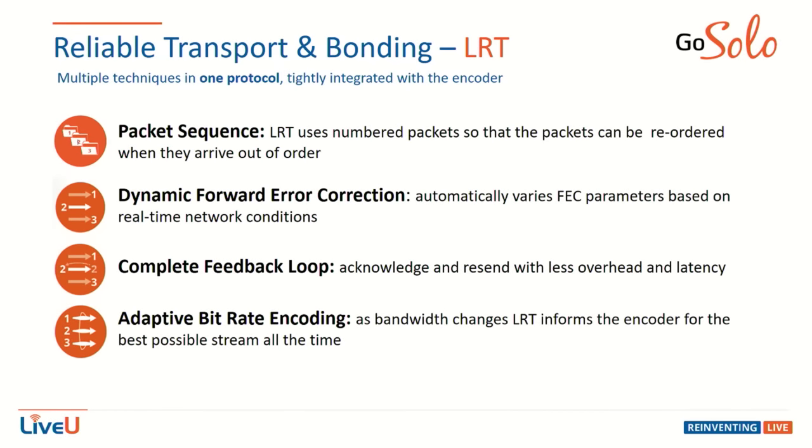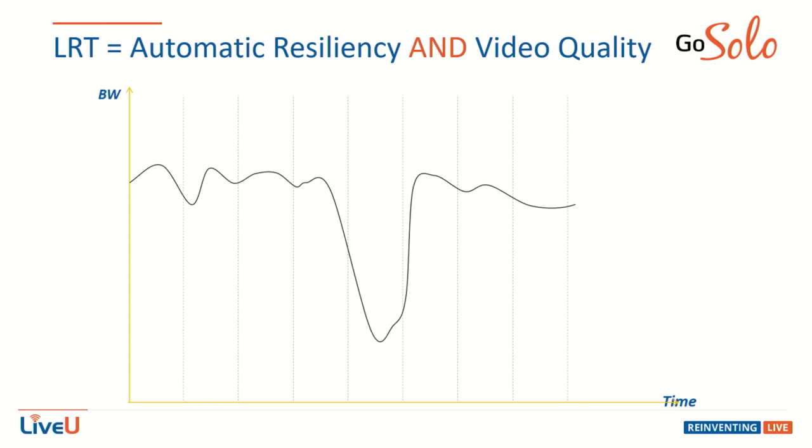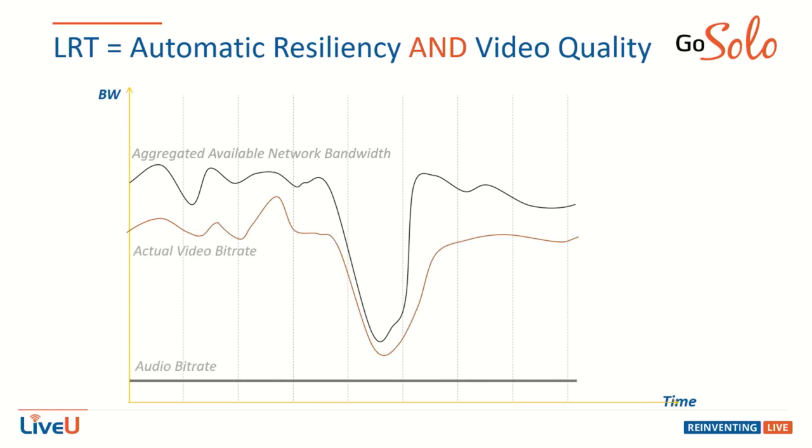I want to go into some of the techie geeky stuff. The transport and bonding is the LRT — their cloud-based decoder that takes the signal from the two modems and puts it together, or more modems for the higher-end products. It uses packet sequences, dynamic forward error correction, a complete feedback loop, and adaptive bitrate encoding to stream your video and smooth out any peaks or valleys. If you have a dip in service, the LRT can help balance that to maintain video quality. Because I have two cell modems, if one drops bandwidth, more of the service goes to the other. The adaptive buffer ensures a lot of headroom.